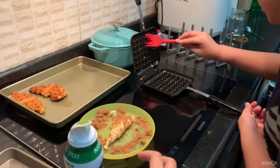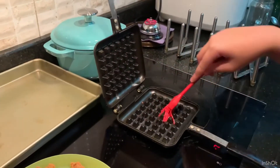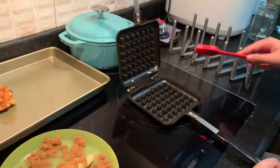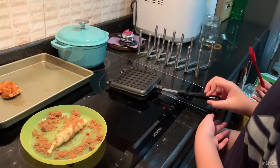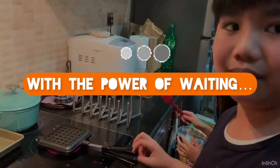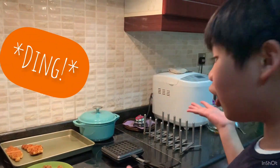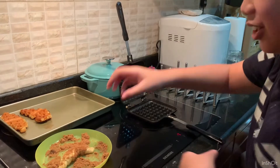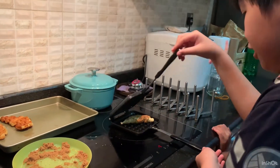Now we use this egg washer to spread out the oil. Yeah, that looks like an octopus! It's definitely looking very shiny. Just gotta wait till it heats up. I think it's ready now.